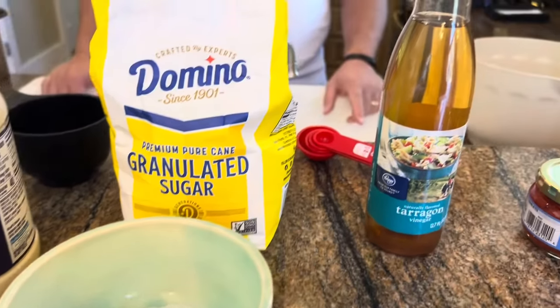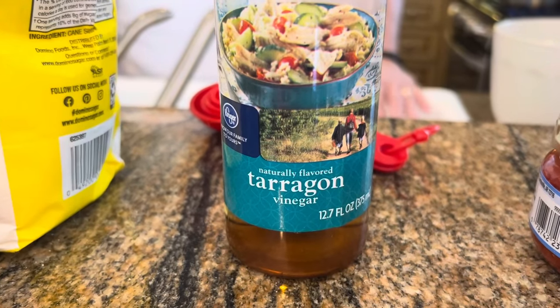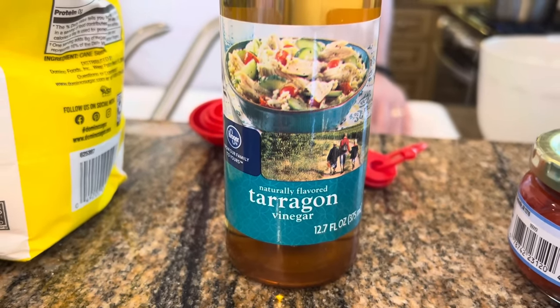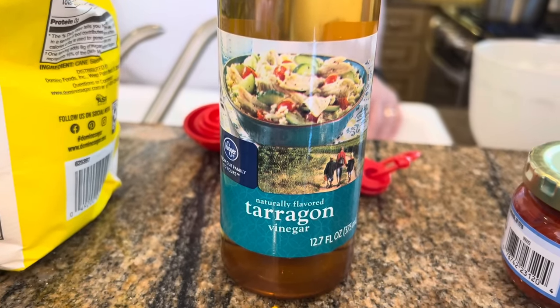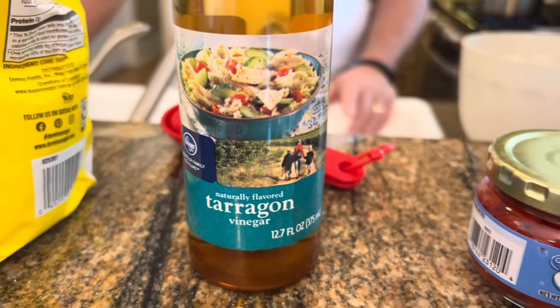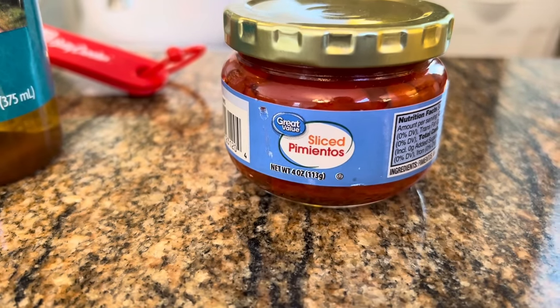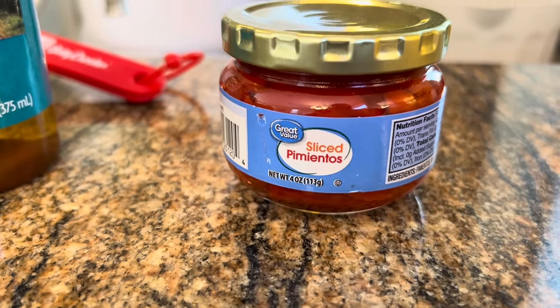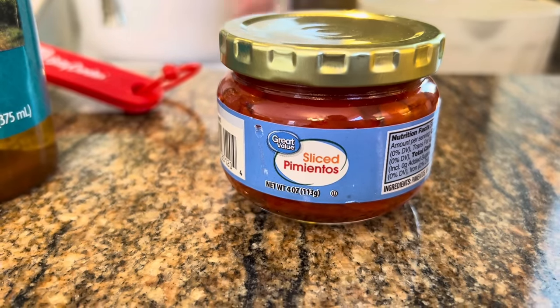We're also adding three tablespoons of tarragon vinegar. Now, if you don't have tarragon, you can use a different vinegar, but tarragon is really good in this. It's got a little bit of a different flavor, but if you have any flavored vinegars, you can use that. And the last thing we're going to put in is just two ounces of pimentos — that's a four-ounce jar, so we're only going to use about half of it. That's it. That's the whole recipe. So let's get started by boiling our bow tie pasta.